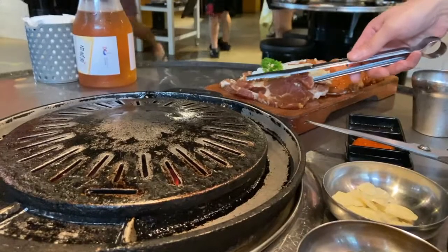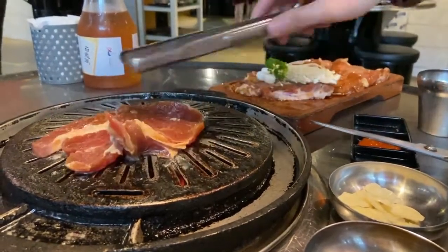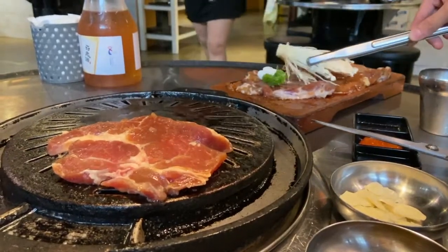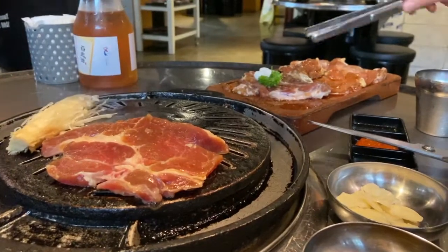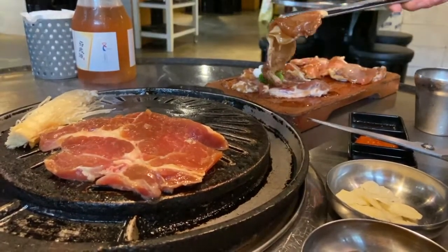The best way to barbecue meat is over charcoal — the smoke from the charcoal helps to elevate all its flavor. As you can see, there is no additional oil or butter added; the oil completely comes from the meat itself.